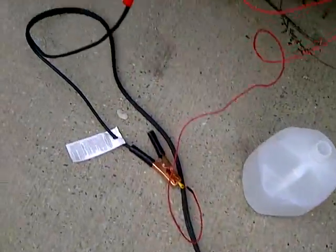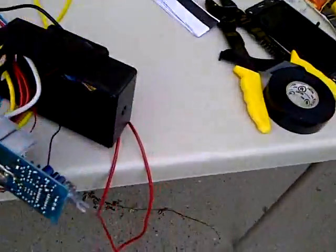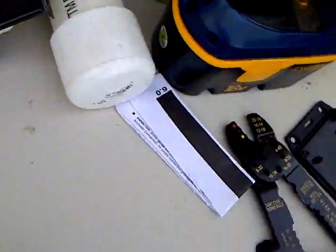This is using the power from there. Pulse width modulator here. Pulse width modulator here. Relay switch here.